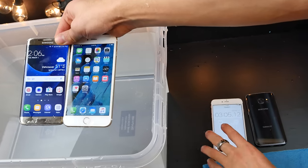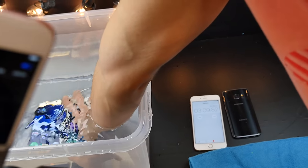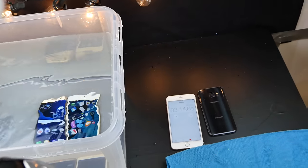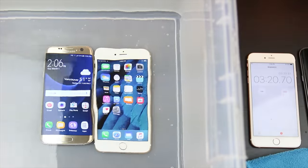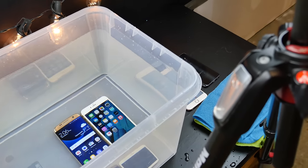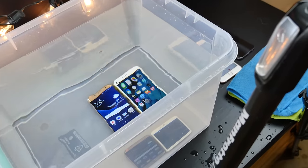In the phones go again. Let's start this timer again. This time we'll leave them in for a longer amount of time — let them really soak up in there. I'm actually surprised; the iPhone is doing okay, not showing any signs of water damage yet. The last one we tested didn't do very well. Maybe it was the iOS 9.2.1 update that did something different. About a foot of water in here — a good amount of depth.